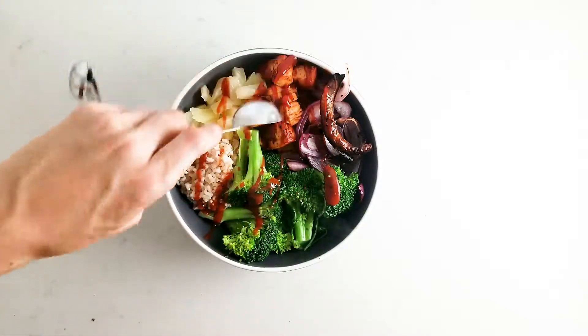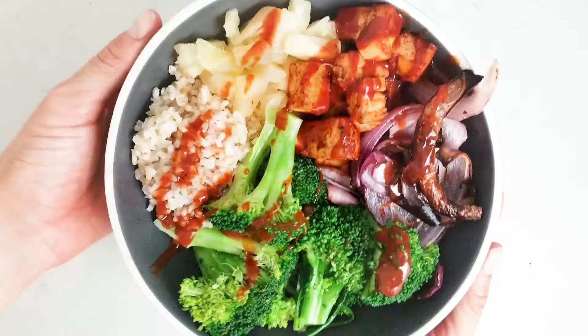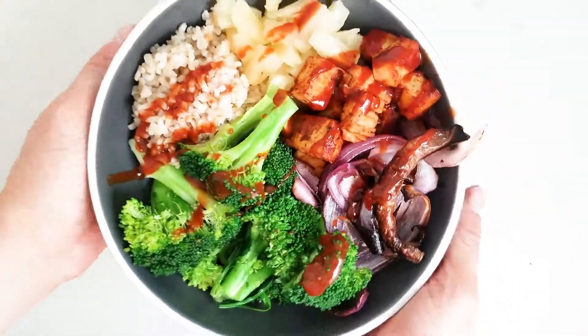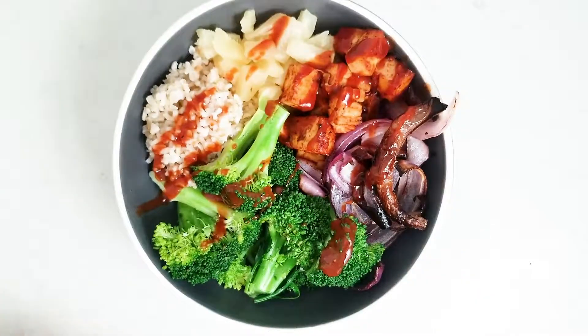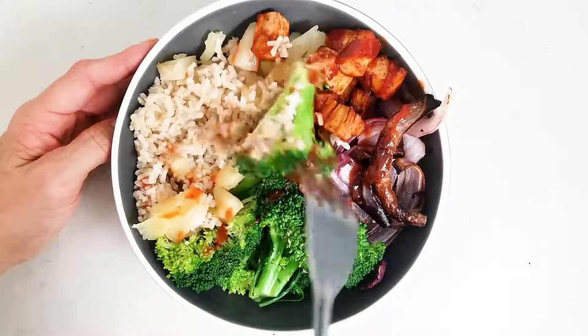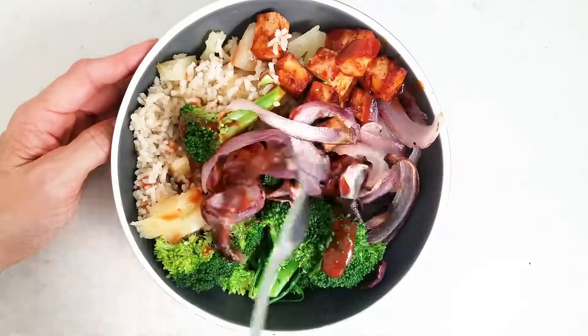Six ingredient barbecue tofu bowls with brown rice, broccoli, roasted red onion and pineapple. I hope you guys enjoyed this recipe — I'll link to it in the description. Super easy to make, healthy, high in protein and fiber and tastes great. Thanks for watching.